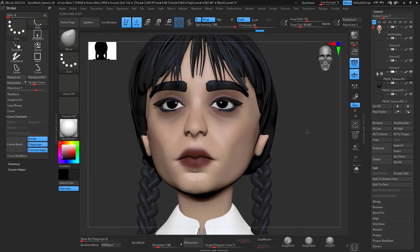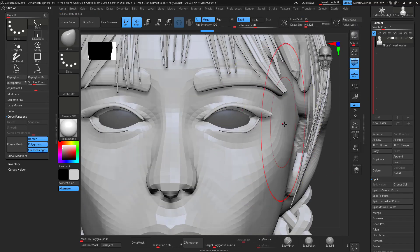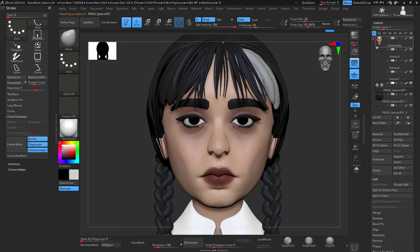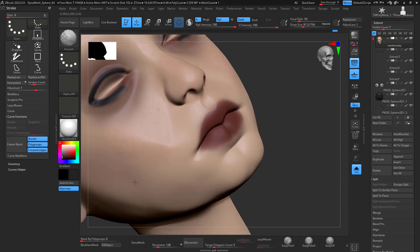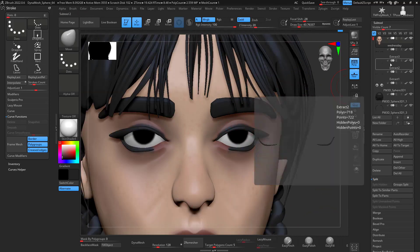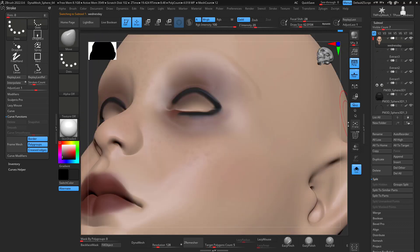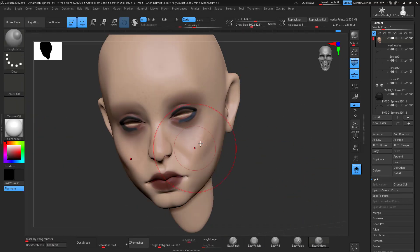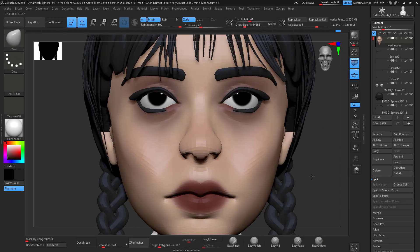Something you'll always notice in my workflow — I go back and forth until I'm happy with what I'm doing, and I always take a lot of breaks. That's important: work on the face, if nothing is working go work on the hair or the body, then go back to the head. You'll have a different perspective on what you've seen and what you can improve.